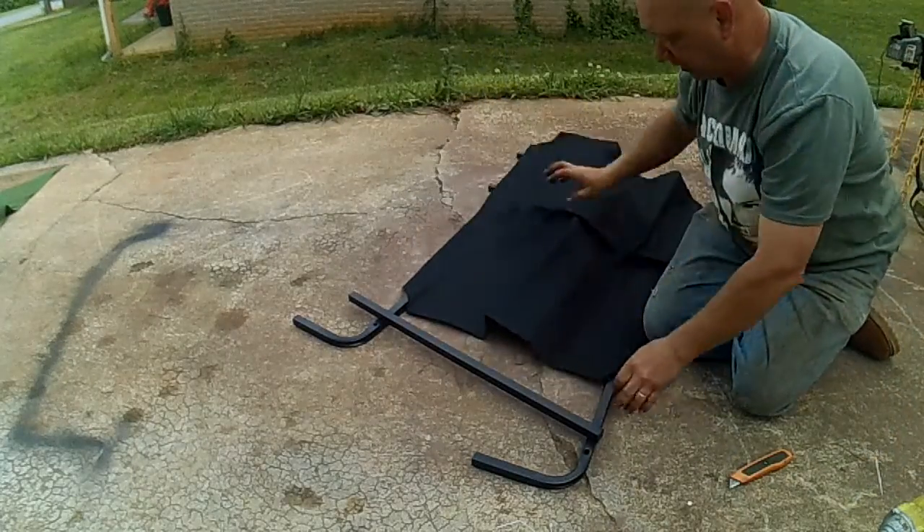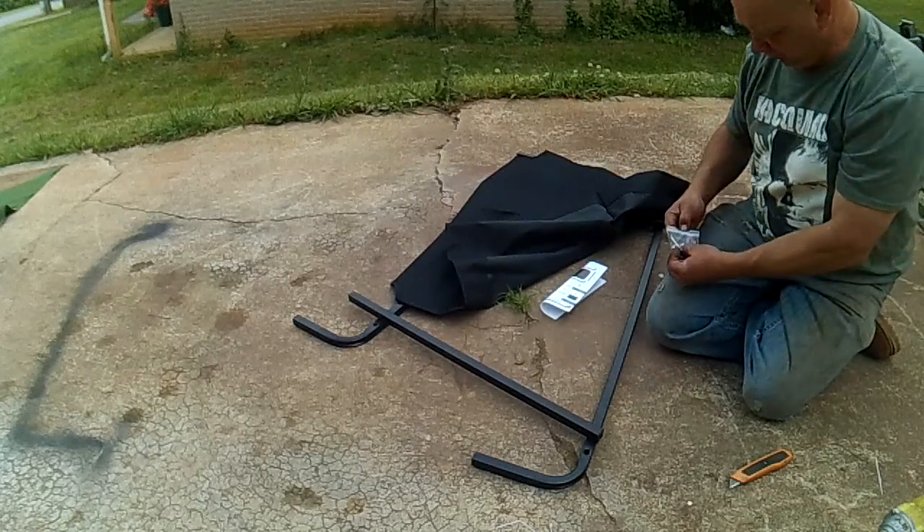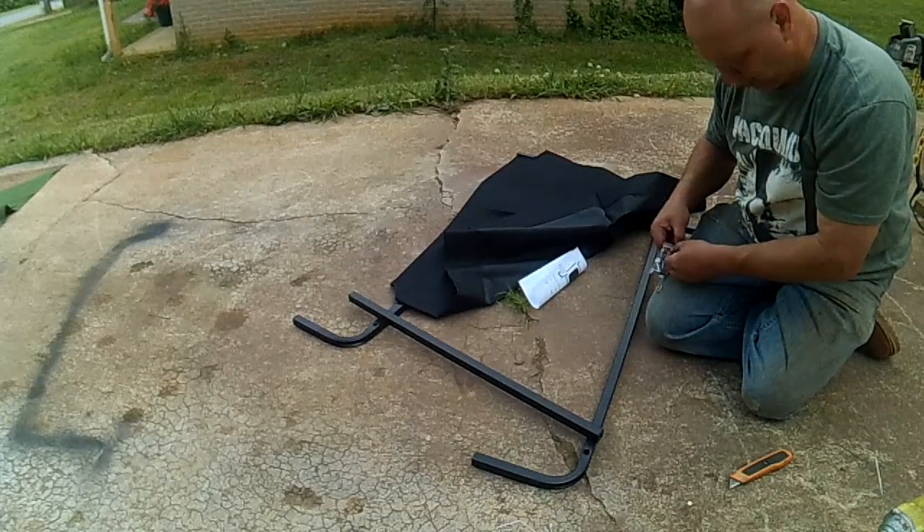And then we've got the canvas. So, screws and an Allen wrench to put it together.